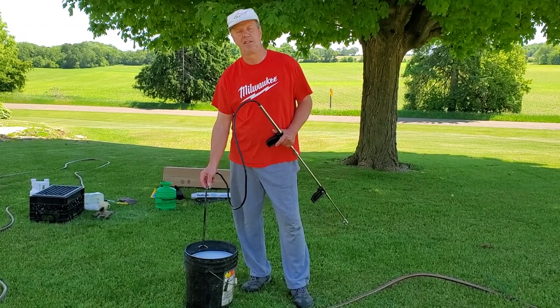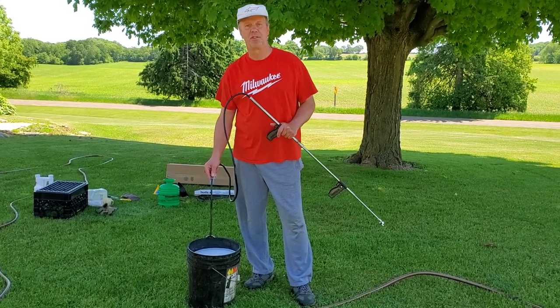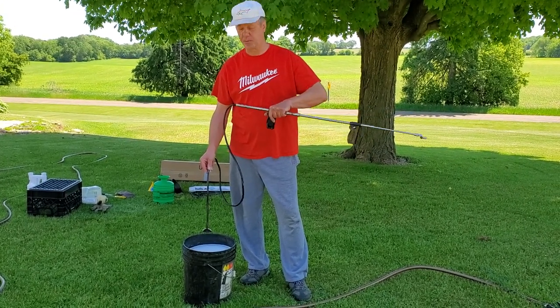Hey, Mark here. Columbia County, Wisconsin. I'm going to try and demonstrate a trombone sprayer — a Hudson trombone sprayer.